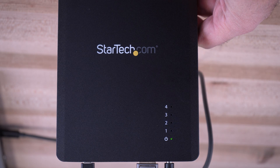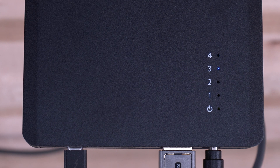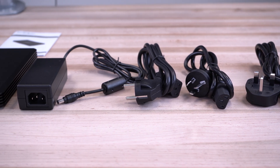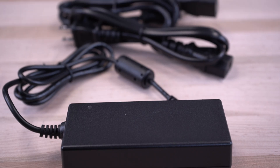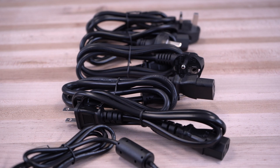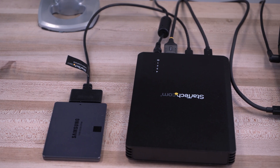The M.2 enclosure has an LED for power and individual LEDs for SSD drive status and activity. The SSD enclosure is self-powered with an included universal 72-watt EPS power supply that supplies power to the enclosure and all connected devices, including up to 15 watts to the available downstream port.